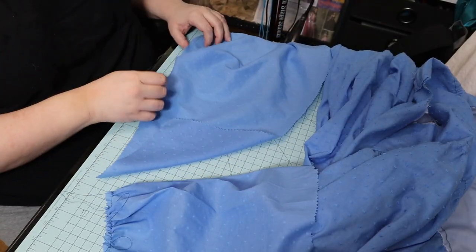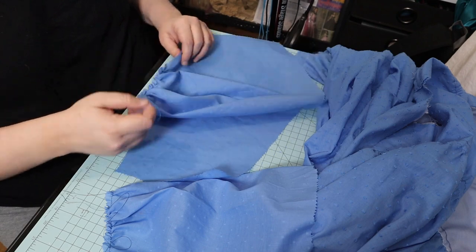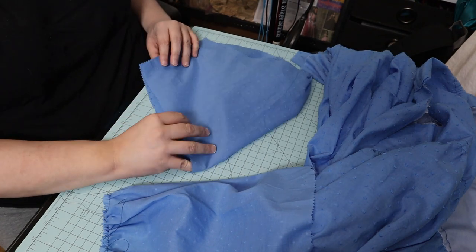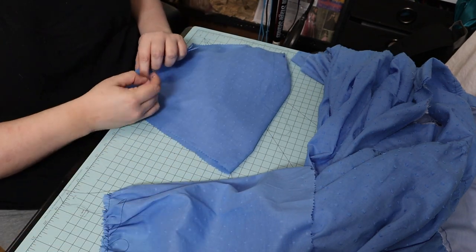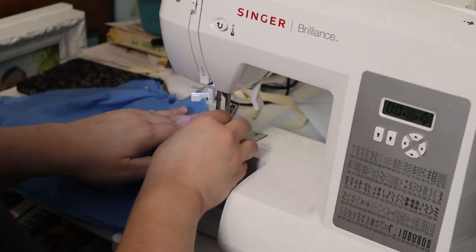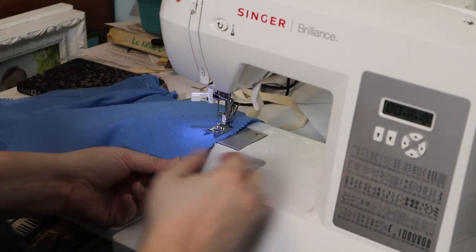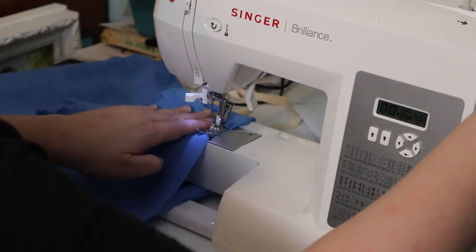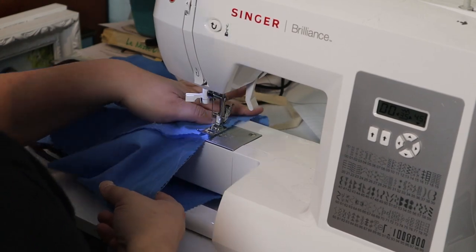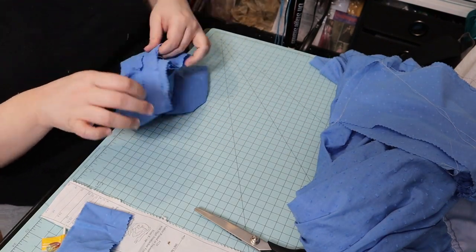Then I gathered the top of the sleeves — I just ran one line of gathering since I was being lazy, but this fabric is so thin it gathered just fine with one line. Then I pinned the sleeve seams. Of course I had to refill a bobbin and ran out of thread, and had to use a totally different color, so there are like four different color threads in this dress. I gathered the bottom of the sleeves and fit those into the cuffs.